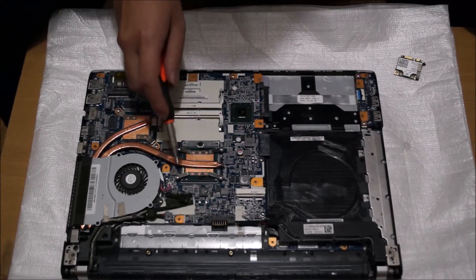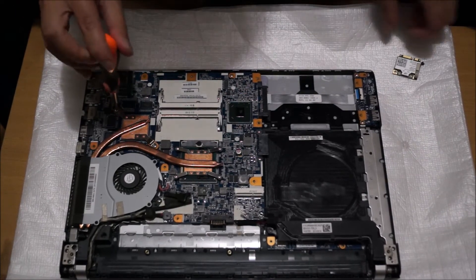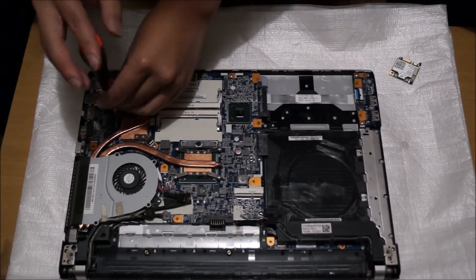Now we're going to remove the screws for the heatsink. The graphics card cannot be changed, so whatever comes with your laptop you must keep it.